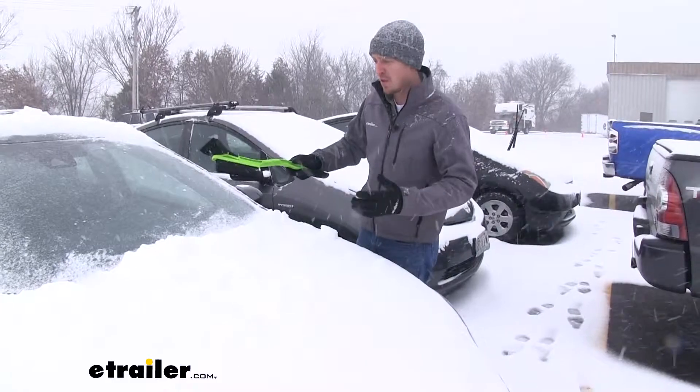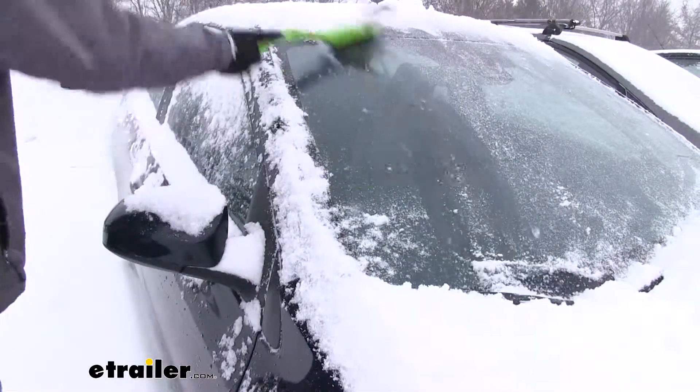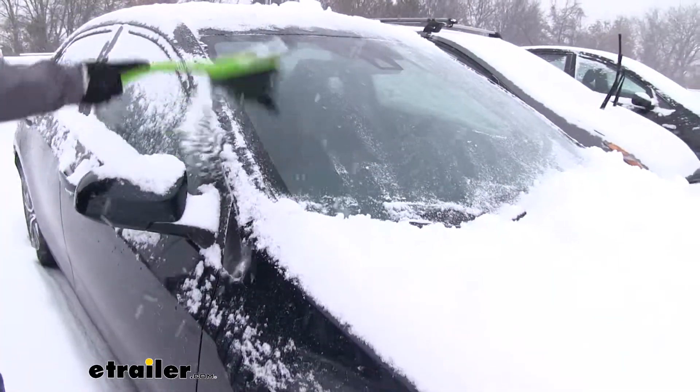I know a lot of people think that they can do that, but I would not recommend it. But once all the snow is off of our windshield, that's going to complete our look at the Hopkins Ice Hammer Ice Scraper with Brush.